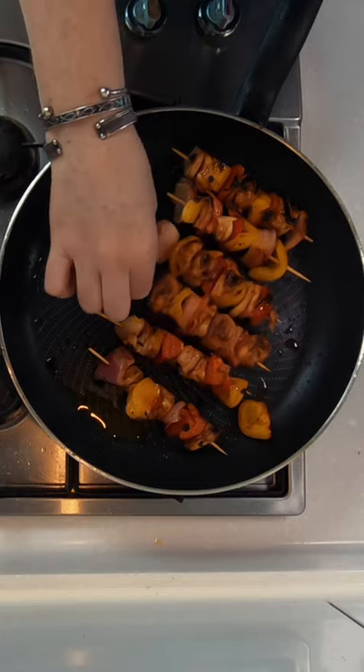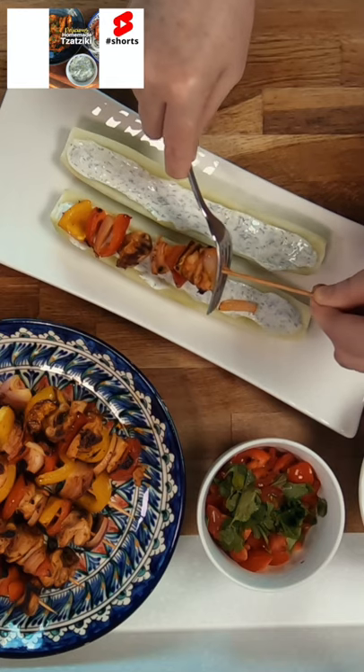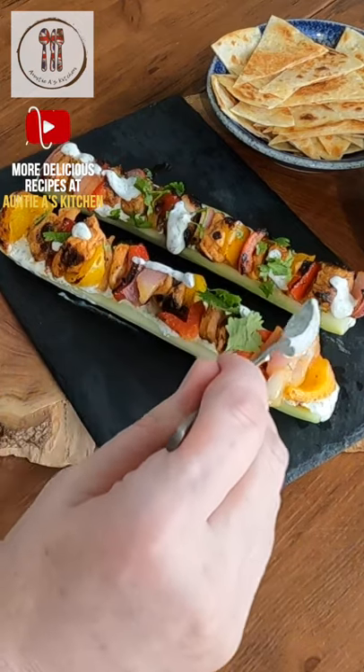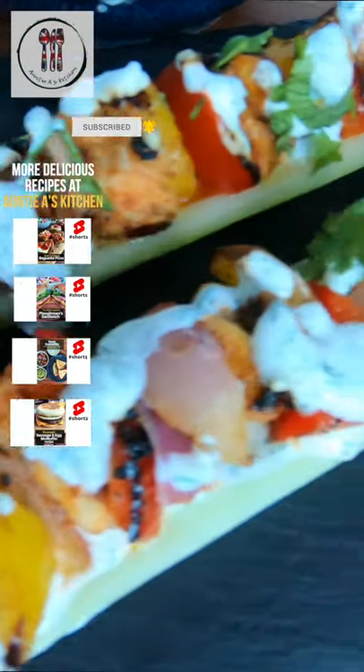Make some tzatziki sauce without cucumber and add a generous serving of this to your boat. Place the chicken kebabs on top and finish with some lime juice, cilantro, and more sauce. Then enjoy this Greek-style cucumber boat.